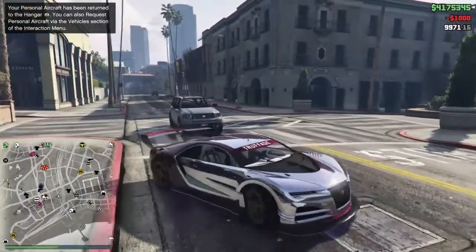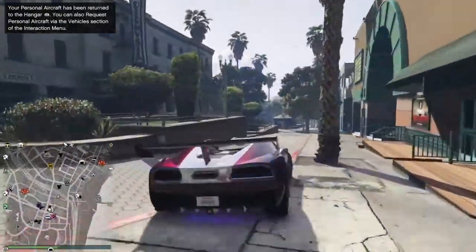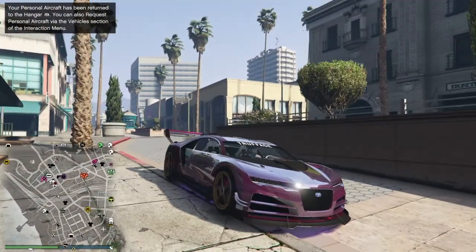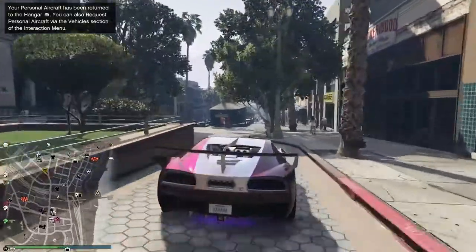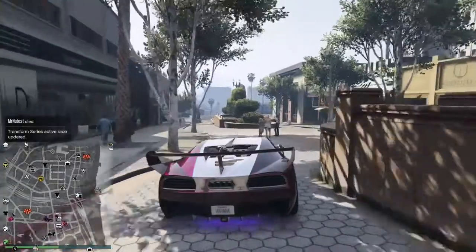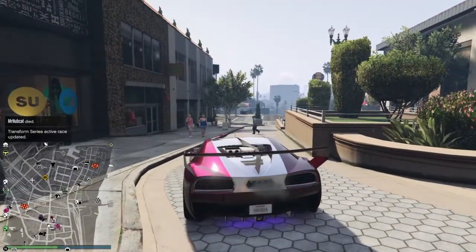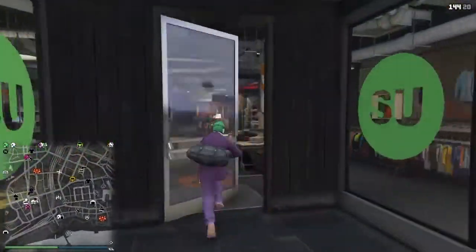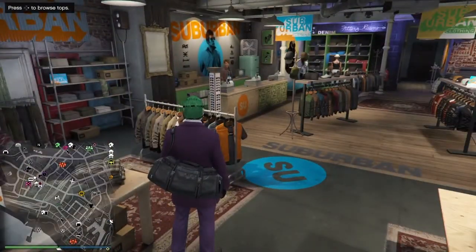This is my second version of the Suicide Squad car. If you were curious how I did that colored chrome, just join my Jokerz Click crew — the link will be below — and then do the chrome, pearlescent, and crew trick. I also have that in my Five Paint Tricks video.